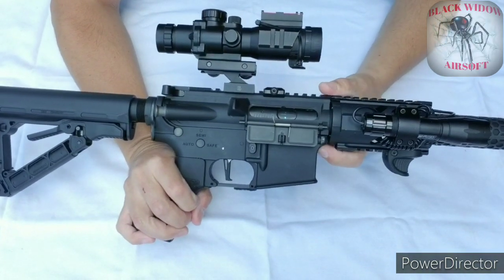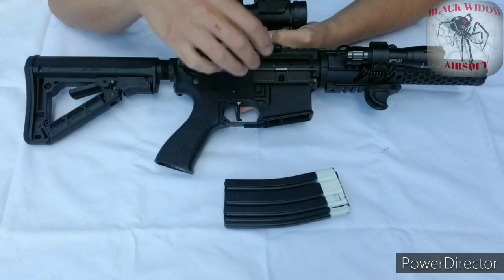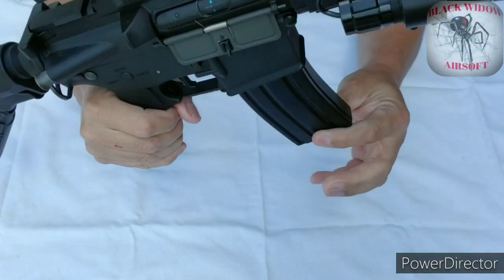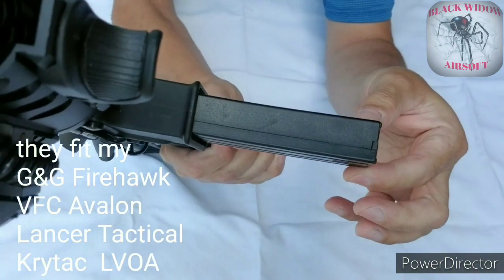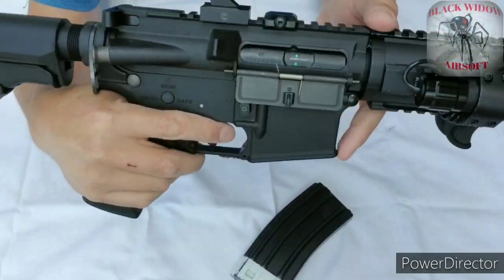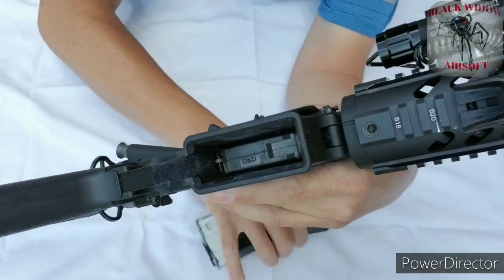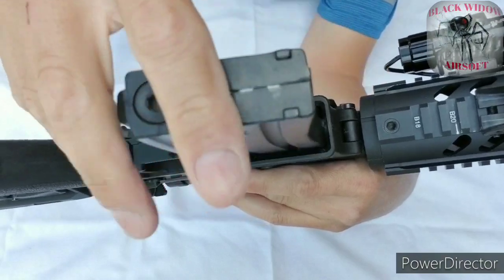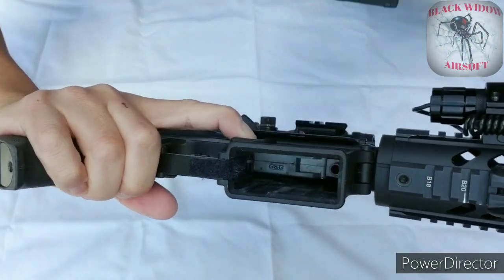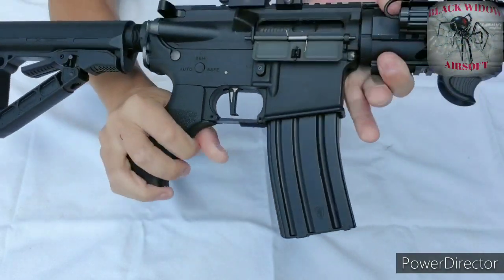For my magazines I use the Elite Force Mid-Cat 120 rounds. These are polymer, fairly light, and they work. They work on both of my guns and a couple of other guns that we have on the team. They feed fairly well and fit the gun very well — nice and snug. I actually put some Velcro inside the magwell so that the magazines fit nice and snug. I like pulling on my magazines when I reload rather than having them fall freely.